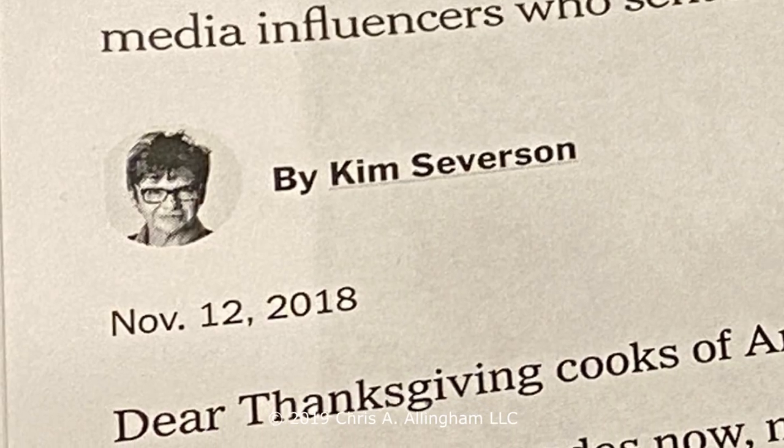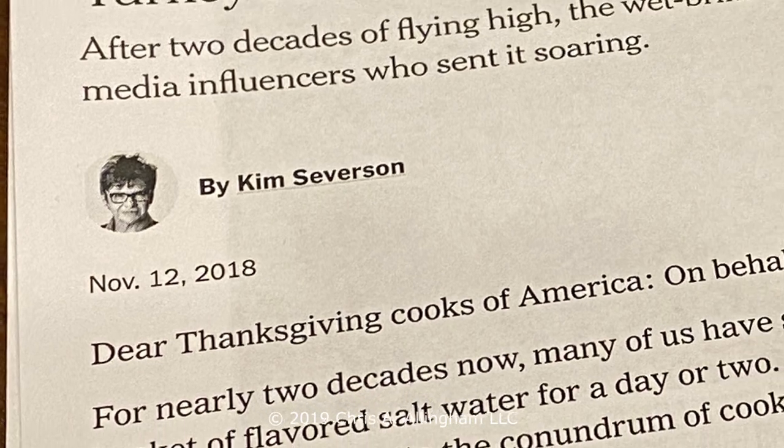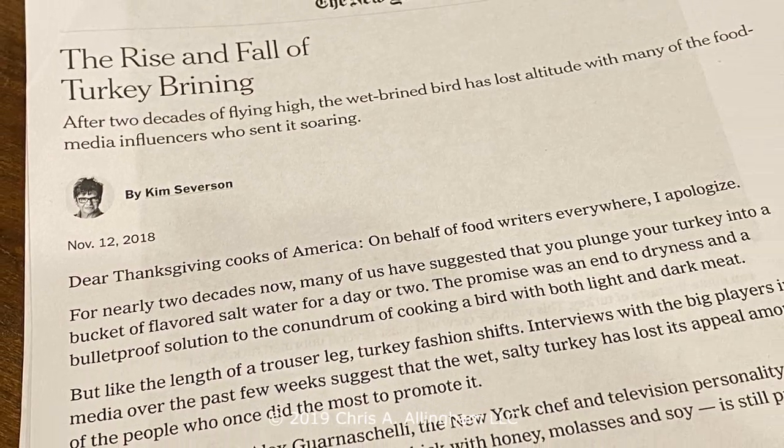We've been brining turkeys in a liquid solution for many years and it does wonders to turkey and lots of other lean meat, but not everybody's convinced. There was a 2018 article in the New York Times by a very influential food writer who wrote about the demise of wet brining and talked up salting or dry brining meat. Dry brining has become more popular in the last few years.